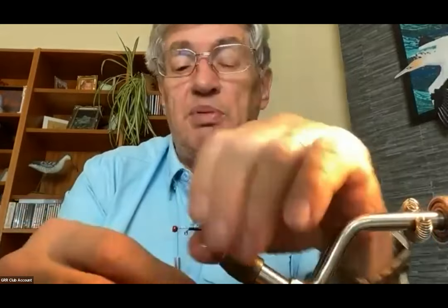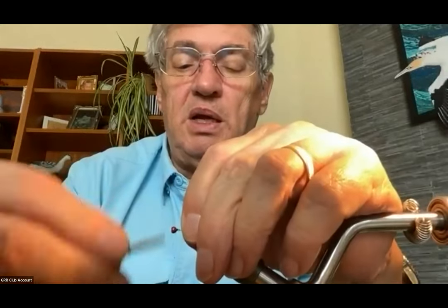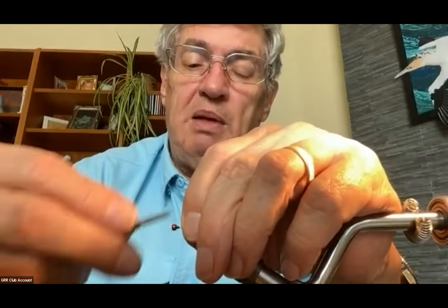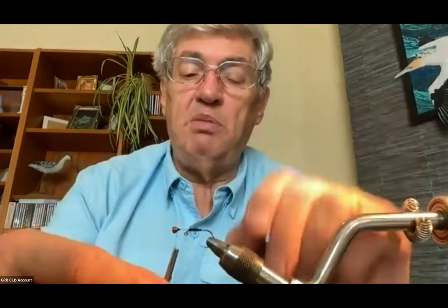I bring my thread up behind the bead and build a thread dam there. I have to make a tapered dam behind the bead to hold it in place so it's not going to slide back anymore.